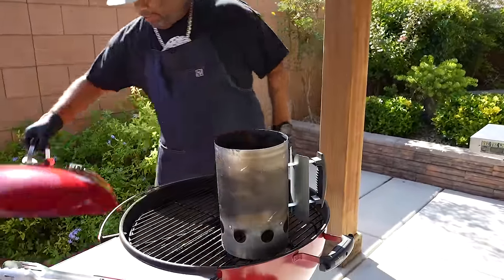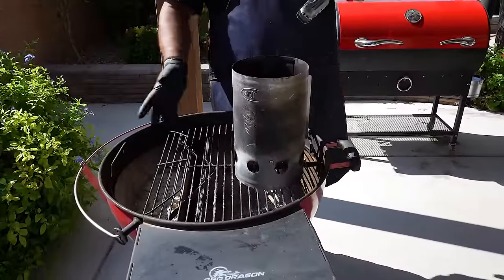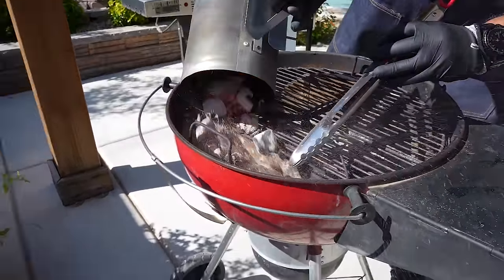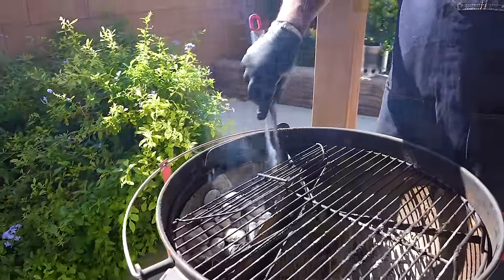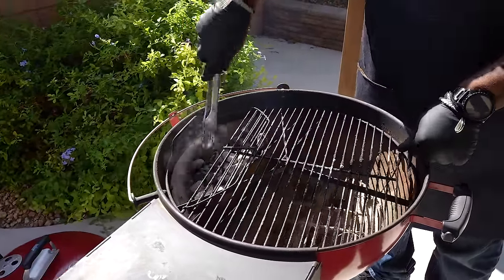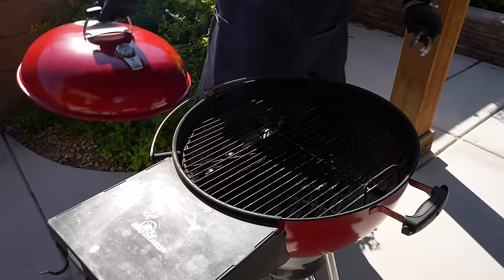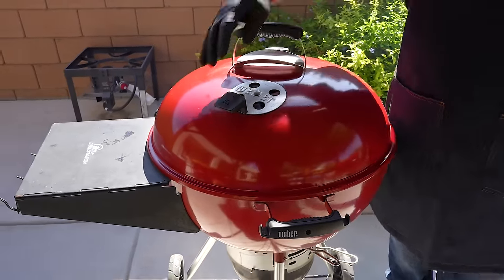The coals are nice and red. I got them divided — this side will be my direct heat. I'm gonna go ahead and drop these in. I just added a few new briquettes, put them in so these can ignite. I put some hot ones on there — it'll transfer and those will ignite. I put the lid on top, then I'll clean that grill. I want to get some heat — I've got it vented on the bottom so we're getting a lot of air, and I want to pull that heat.